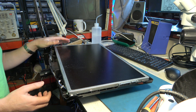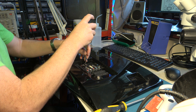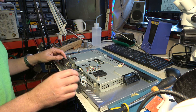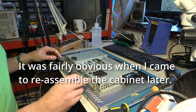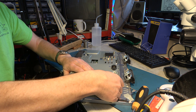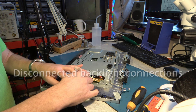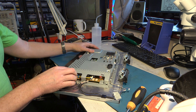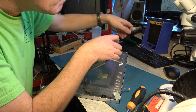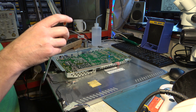Now we have the bezel off. I think what we need to do now is turn it over and take the back off. I also need to undo these two screws to take the back off. I'm not quite sure how these speakers are supposed to mount — we'll have to tackle them later. We need to find the power supply. It'll be in here somewhere. Okay, here's our power supply. Let's take it out.